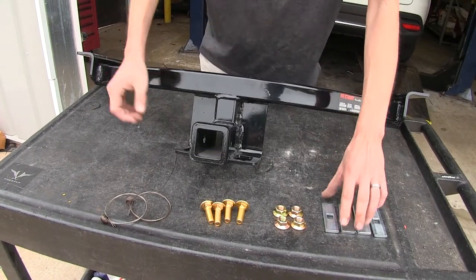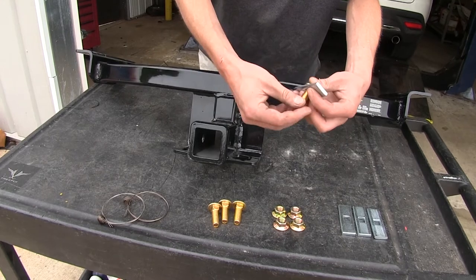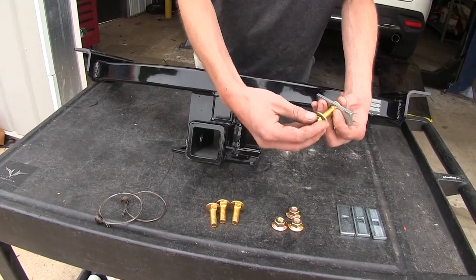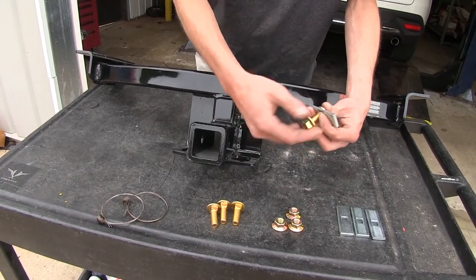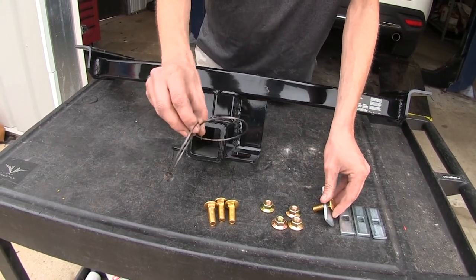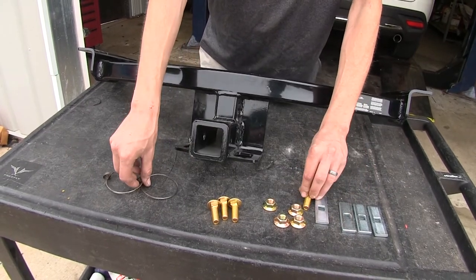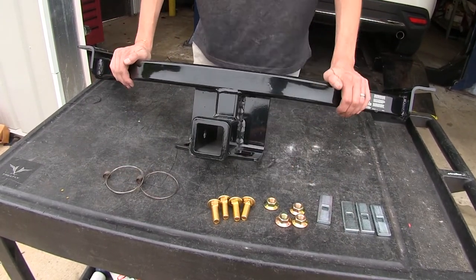We have spacer plates that will go inside the frame rail for the carriage bolts to drop onto, and then the hitch will be secured with nuts. To get all this hardware in place, we have four fish wires to draw it all inside the frame. Now that we've gone over what's included, we'll show you how to install it.